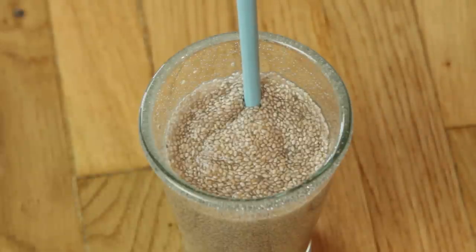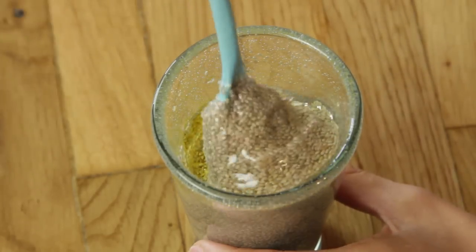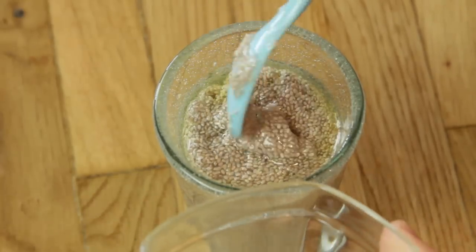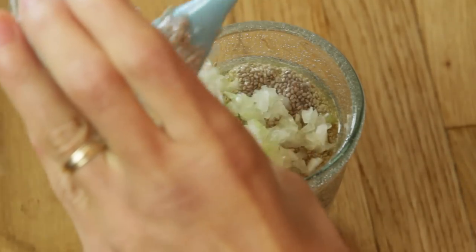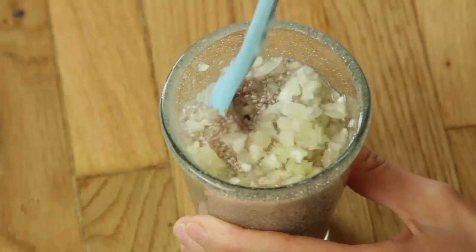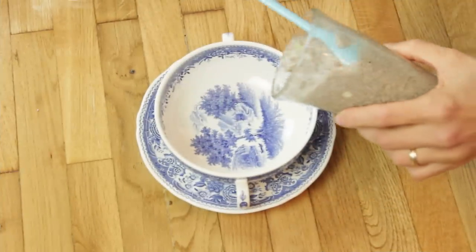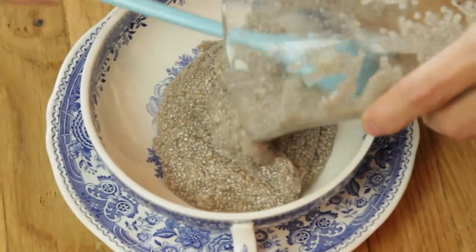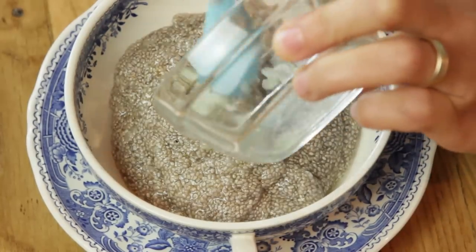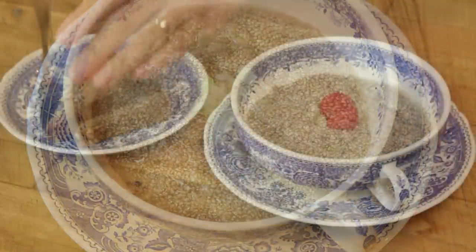Now we'll add the oil and chopped onion. We'll add it. And this is it, it's ready to serve on a slice of bread.